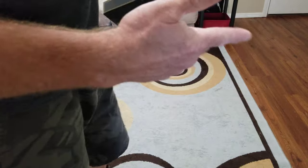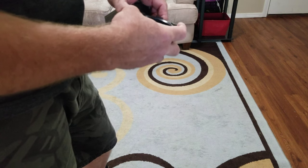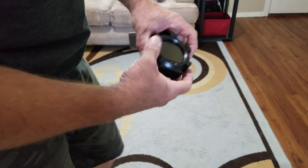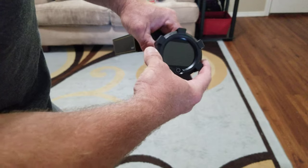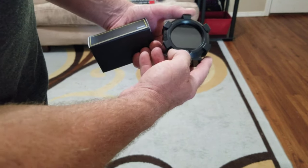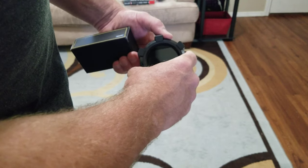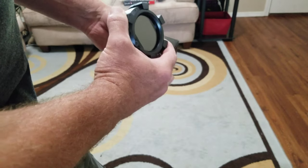The Humvee can actually handle some extreme angles. Nose up, nose down — obviously nose down is fine like any vehicle — but nose up the ratings are given when it's fully loaded, so like four or five thousand pounds with armor and guns. It's supposed to be able to climb up a 60 percent grade, and the left-to-right tilt rating I believe is 40 percent, because it has a low center of gravity due to the engine, transmission, and the width of the vehicle.